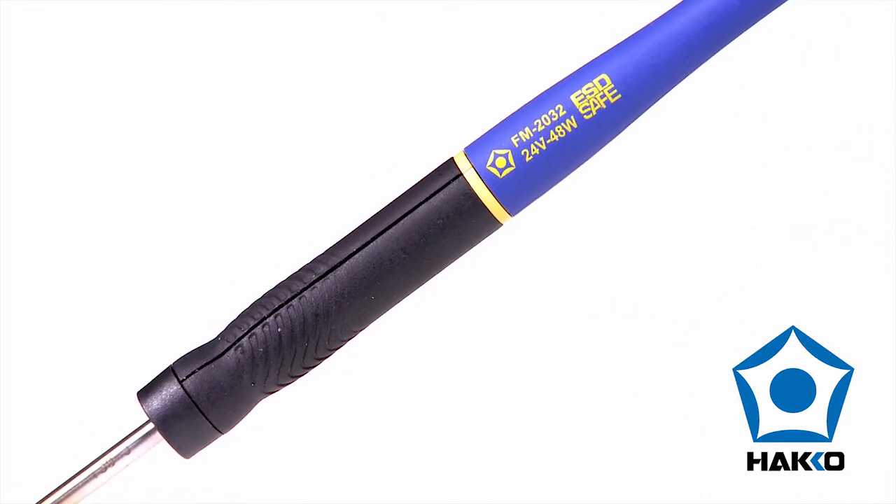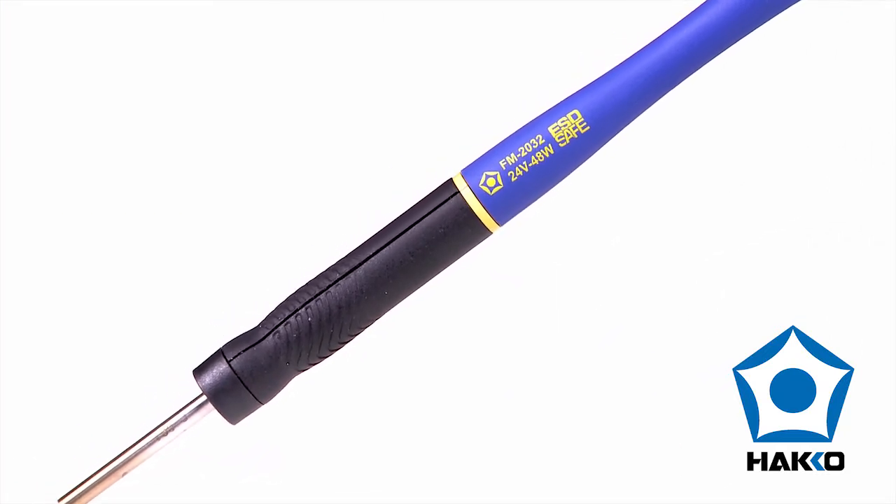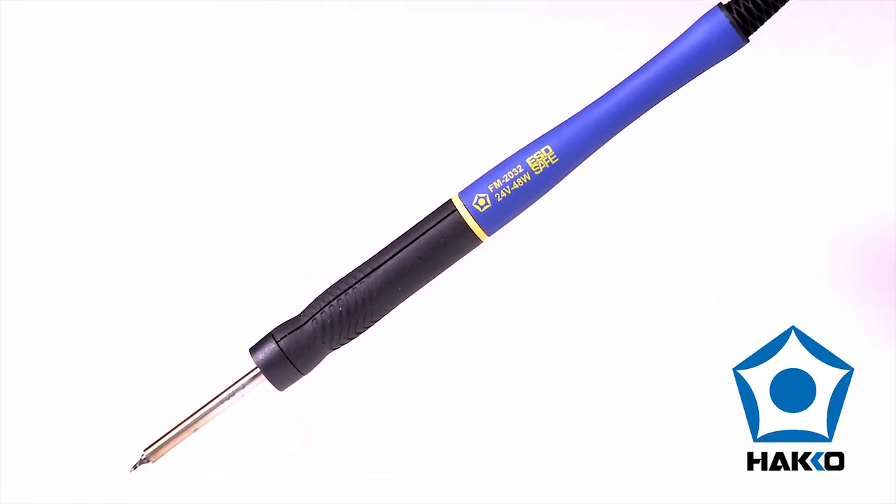The FM2032 — a micro-soldering iron for precision soldering of 0201 and other small chip components from HAKO.